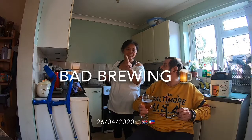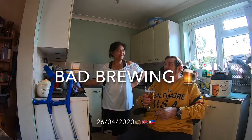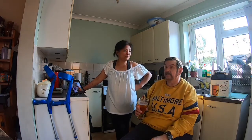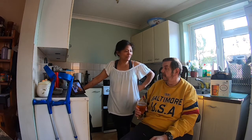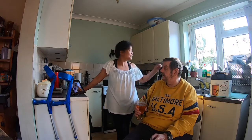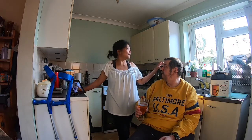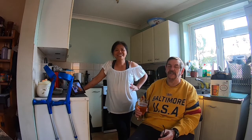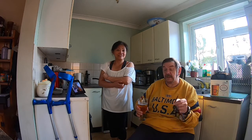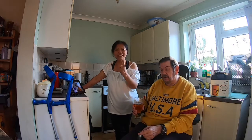Hello, good afternoon. It is Sunday afternoon, the 26th of April. So what are we here in the kitchen again? We're in our beautiful kitchen with our beautiful window, but we don't want to show you — it's full of washing, that's in the garden. Today we're going to brew the beer. Remember we did the unboxing? Well, now we are doing the brewing. Brewing time.